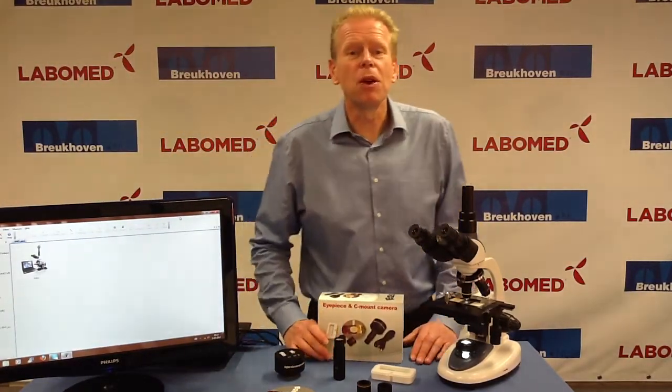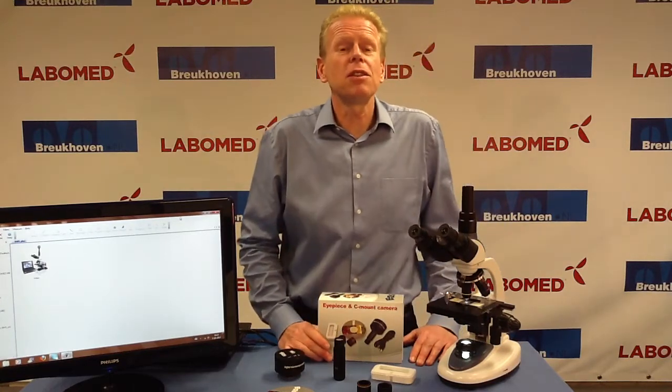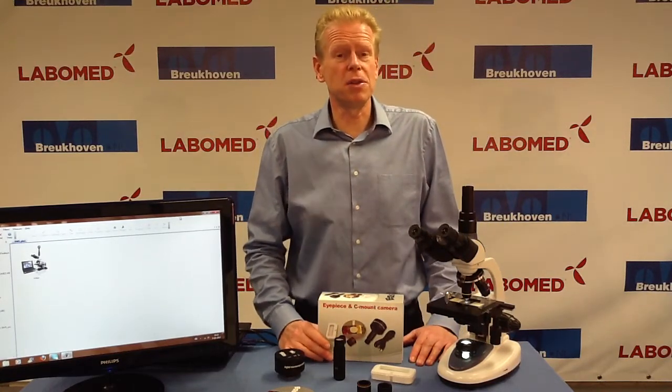Hello, my name is Bob Thiermans from Breukhoven in the Netherlands. I would like to inform you about our range of eyepiece cameras.